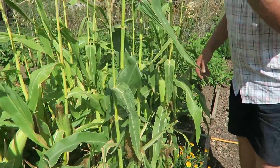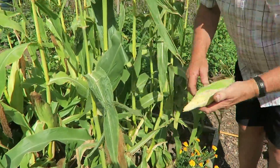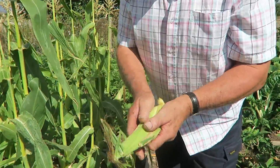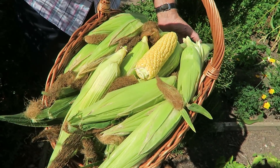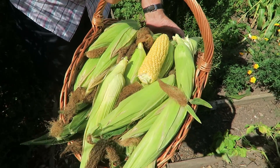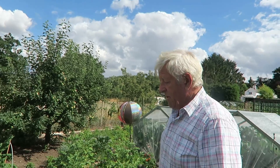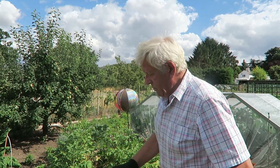It's just a case of grabbing them and pulling them down - that's how you harvest them. You can feel these are well packed and ready. I'll get some picked and put in the trug. Now that is our sweet corn harvest for this year - quite a few and they're quite a weight, I can assure you. You can see they're nicely ready.